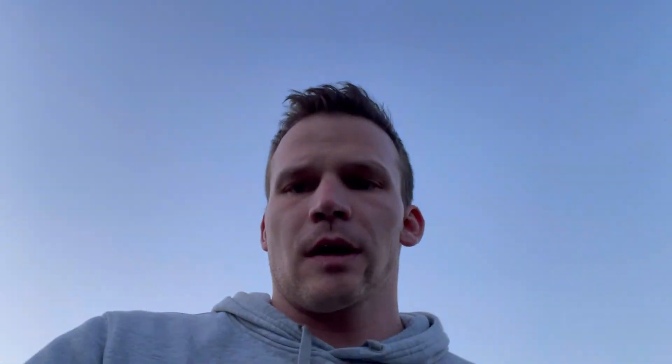What I'll be doing next is just taking some flat frames, as you can see in the background. We probably have about 45 minutes left until it's dark, and I'll be starting the polar alignment routine shortly after that. Then we'll focus and slew to the target — today's target is going to be M81 and M82.